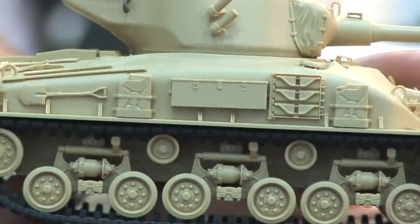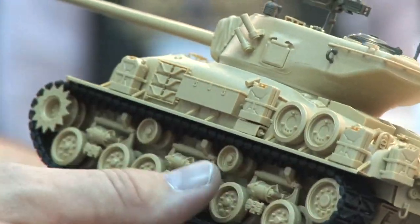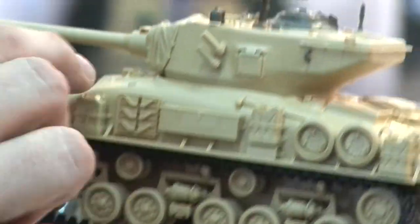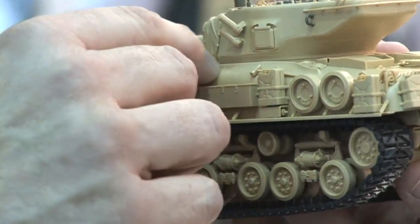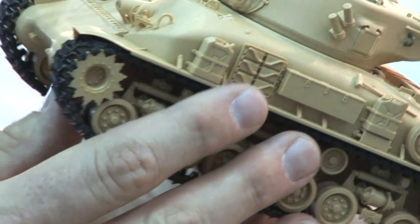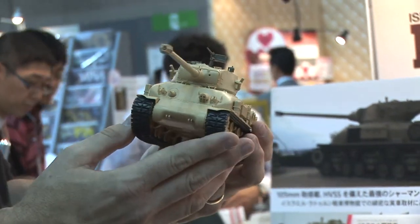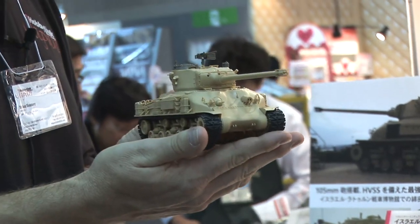All the various equipment that you see on Israeli Shermans — they put a lot of stuff on here, nicely detailed. You get a nice bit of texture on the cast parts, which looks really good. So this is a great new release for armor modelers — a mostly all-new tooling of the M51 Super Sherman in 1/35th scale.